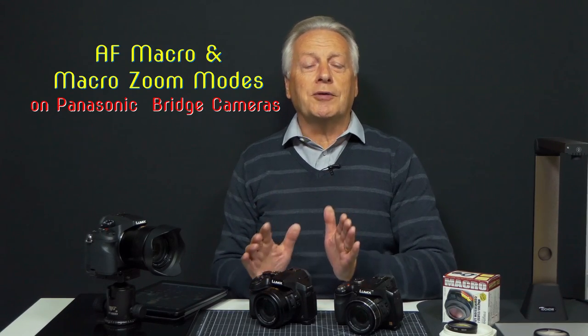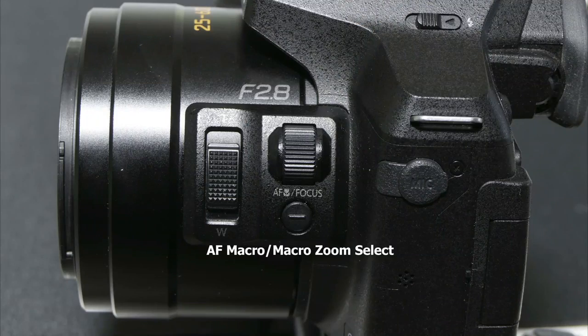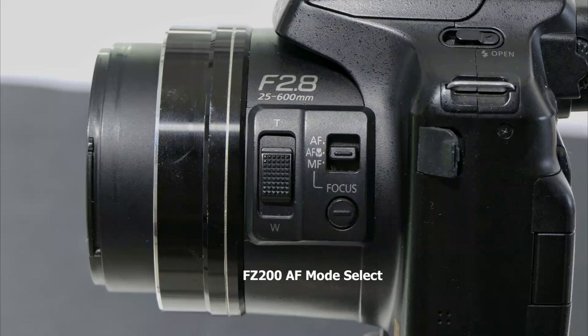Hello, I'm Graham and I hope everyone's having a great day. Welcome to today's video in which I'm having a look at the AF macro mode and the macro zoom mode now employed on the FZ300/330 and the FZ1000 and 2000 cameras. The macro zoom mode doesn't appear on the FZ200, but AF macro does, so some features discussed will apply to FZ200 users as well.